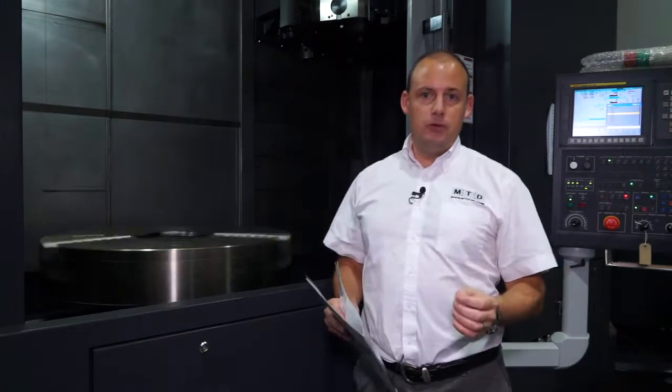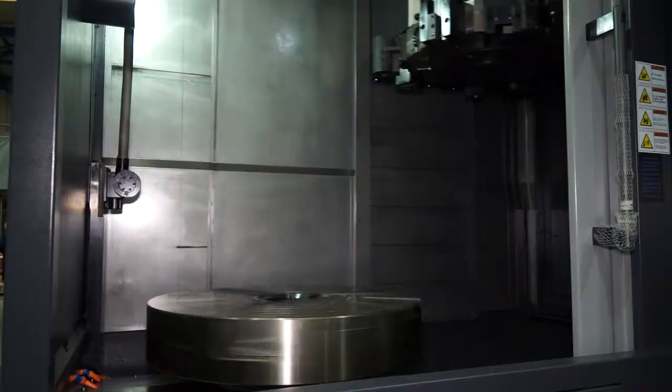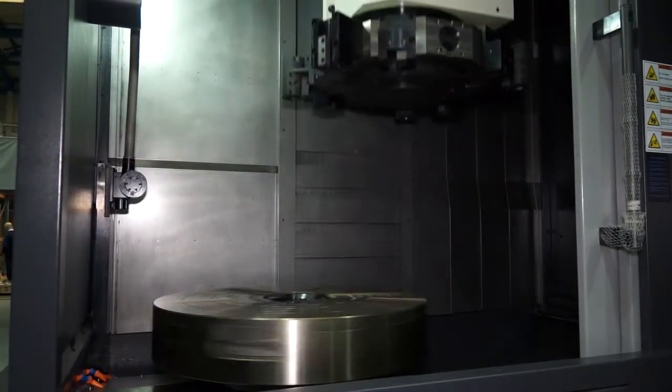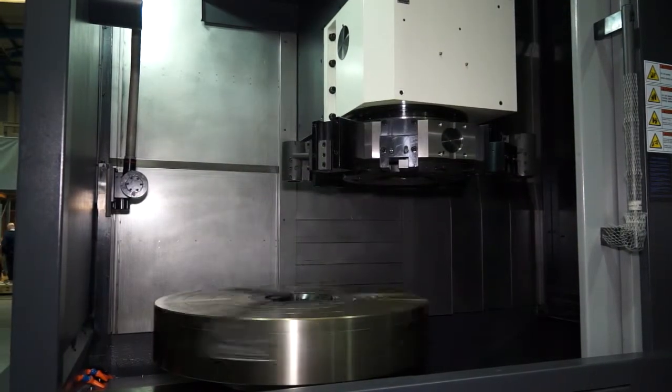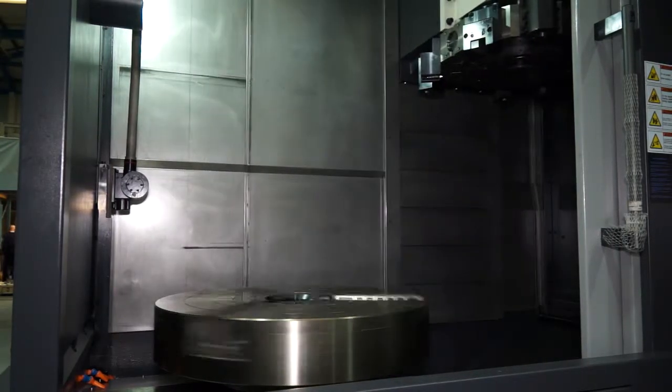The other advantage would be loading. Can you imagine trying to load a large ring or a very tall component into a horizontal lathe? With a vertical lathe it's much easier, again because you're working with gravity.